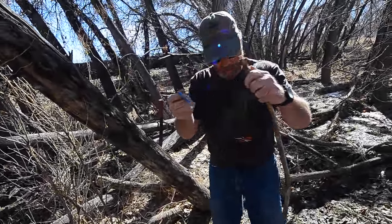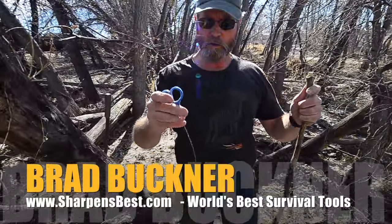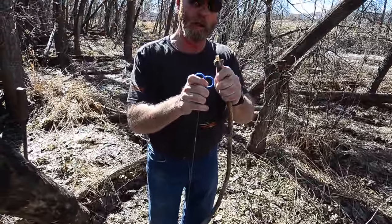What you working on? I'm working on a contraption. So what's a contraption? Well, it's a little cable saw with two handles on it, and we're going to make a bow out of it like this.